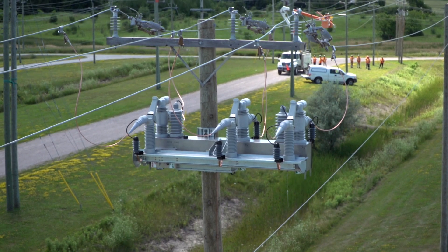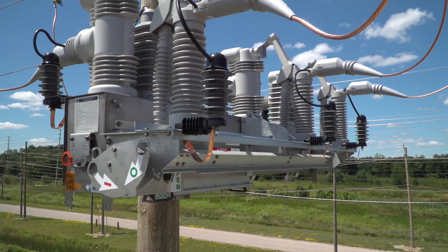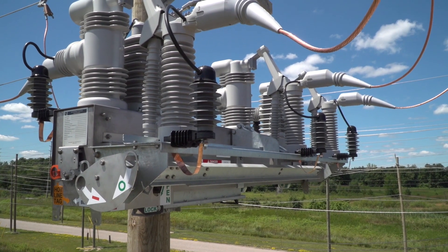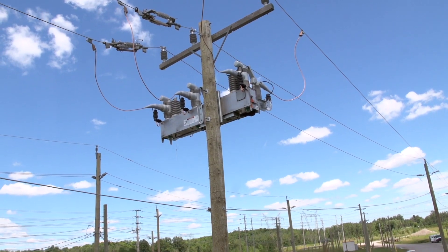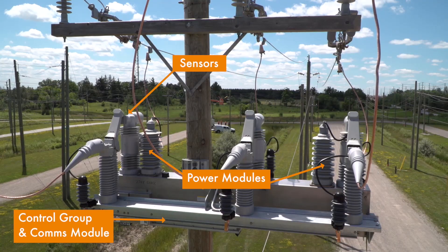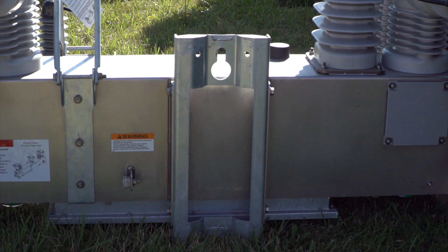S&C's Inteliruptor Pulse Closer Fault Interrupter is a breakthrough in overhead and underground distribution system protection. The overhead version of the gear is completely self-contained. It is designed to go up in one easy single-point lift and features a single ground connection to the base. Typically, installation takes less than two hours. Your Inteliruptor shipment includes a three-pole Inteliruptor fault interrupter, complete with sensors, integral power modules, control group and communication device, if applicable, factory-assembled on a single base. The pole mounting bracket is permanently attached to the base.